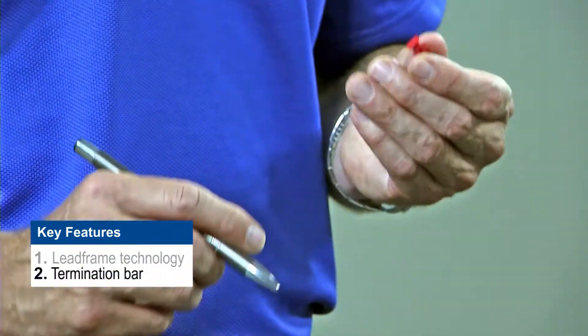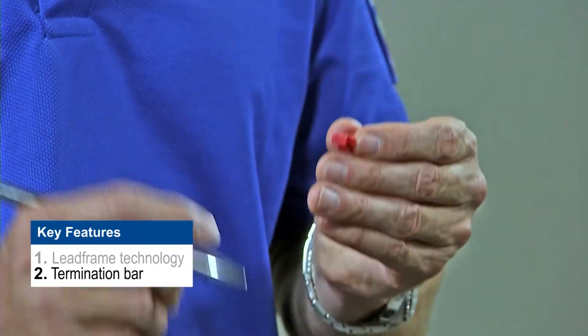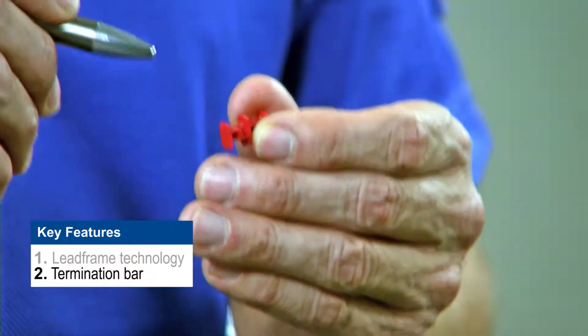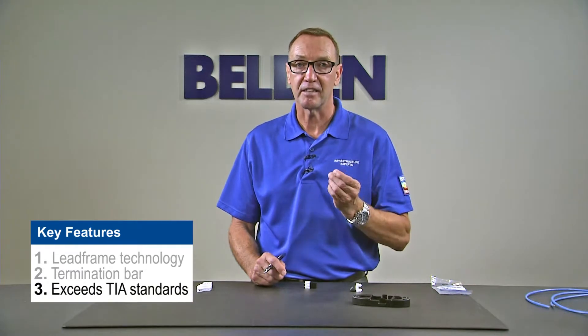Another unique feature of this Key Connect jack is the termination or T-bar. This installation aid controls the position of the pairs before termination and drastically reduces variability between installers. The Category 6 Key Connect jack exceeds all parameters in the TIA standard and comes in 19 different colors. In order to maximize the value and capitalize on all of the benefits of the jack, it must be terminated properly. So let's go through those steps now.